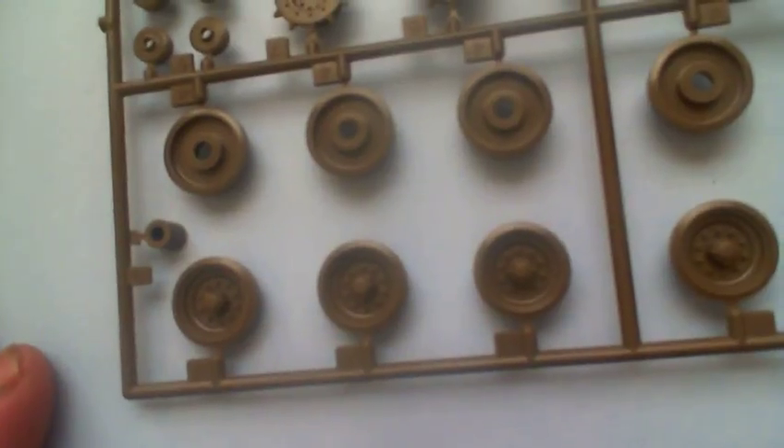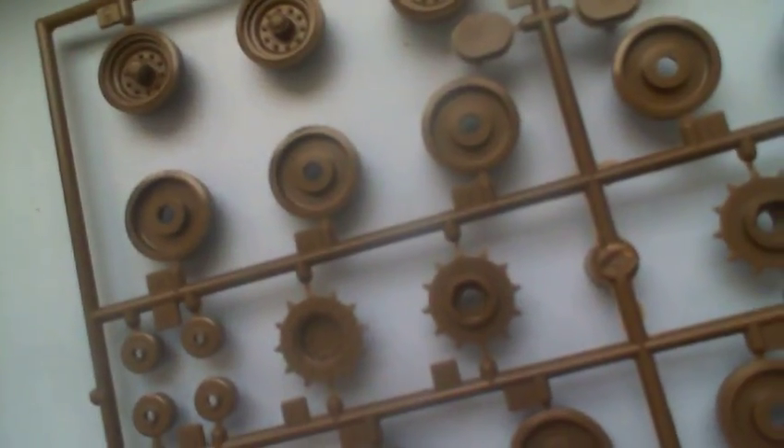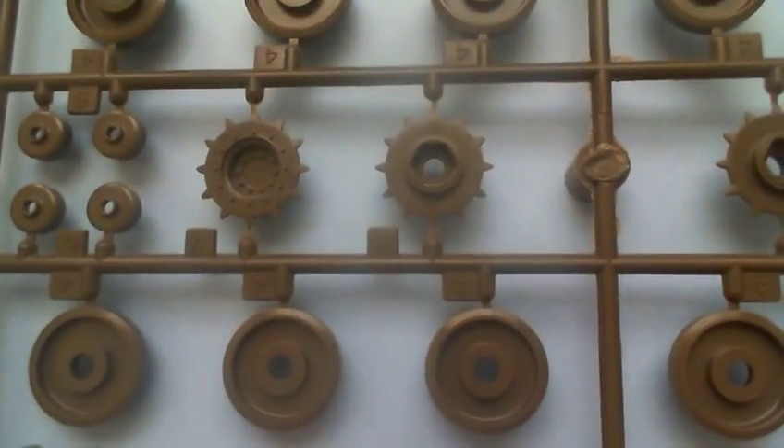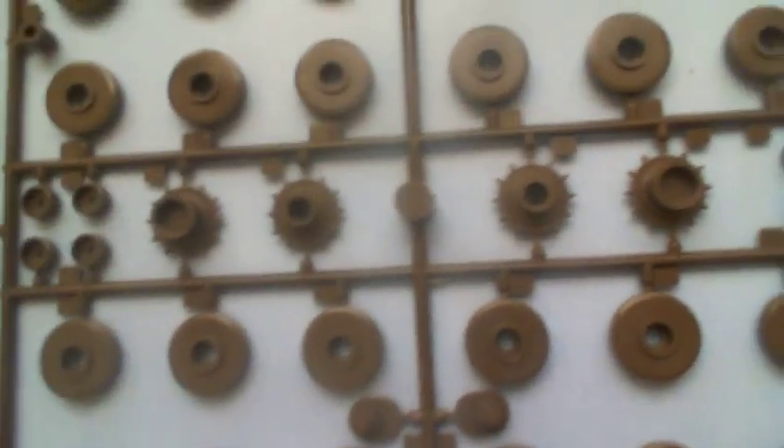Not bad at all. The drive sprocket — nice little moulding on it actually. For its day, it's quite good. I'm not seeing any flash, I'm not seeing any ejector pin marks where they're going to be visible, which is all good. Let's look at the other side — the back side of them. They are all quite nicely moulded. Those are the return rollers for the top — they're not big ones. That's really it for sprue A, which has got our wheels on it.